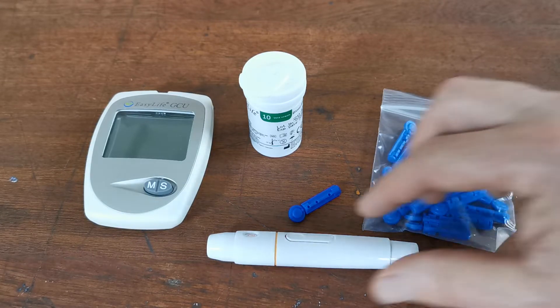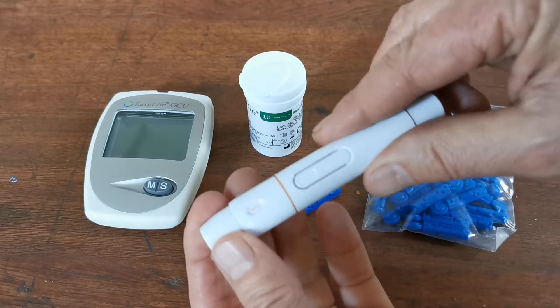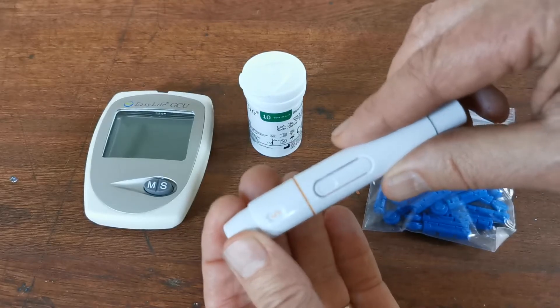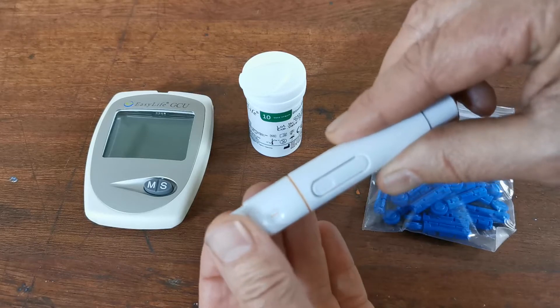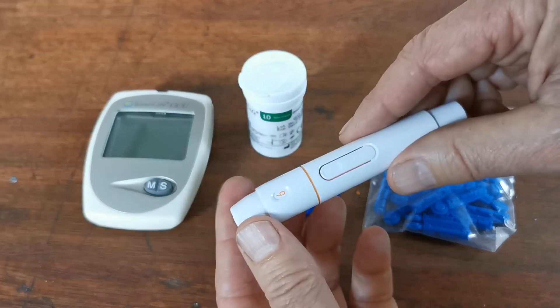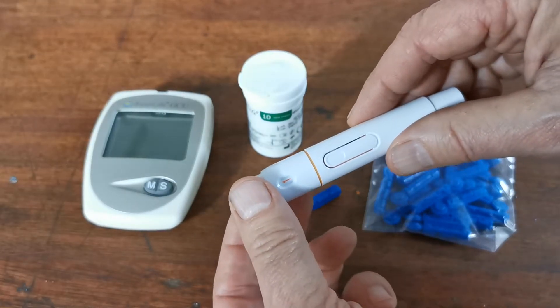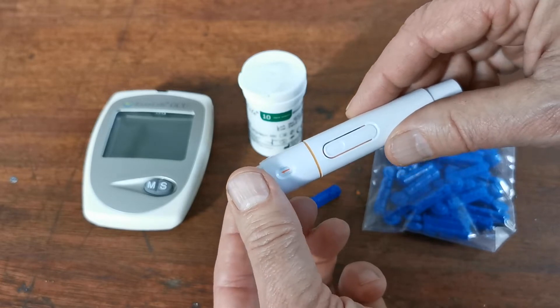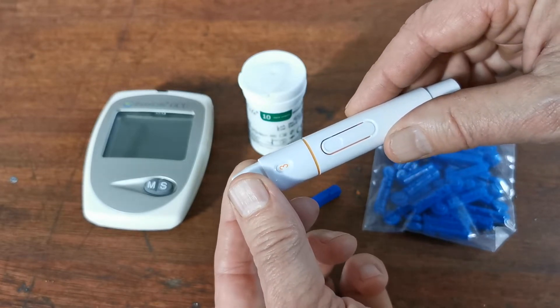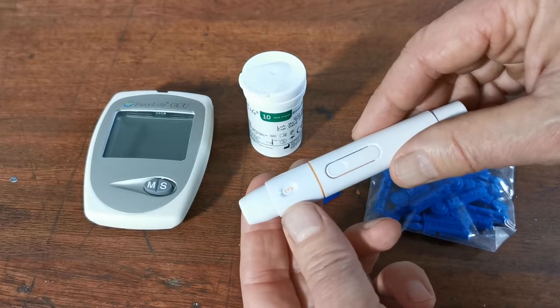A couple of prep things to do first. On your lancing device you'll see that the end rotates and in the window you'll see numbers from one to six. Six is the deepest lance, meaning it will go into your skin the deepest. One is the most superficial. Depending on the test you're doing and how easily you bleed, you need to find the right depth setting — to start with I would go for a medium three.